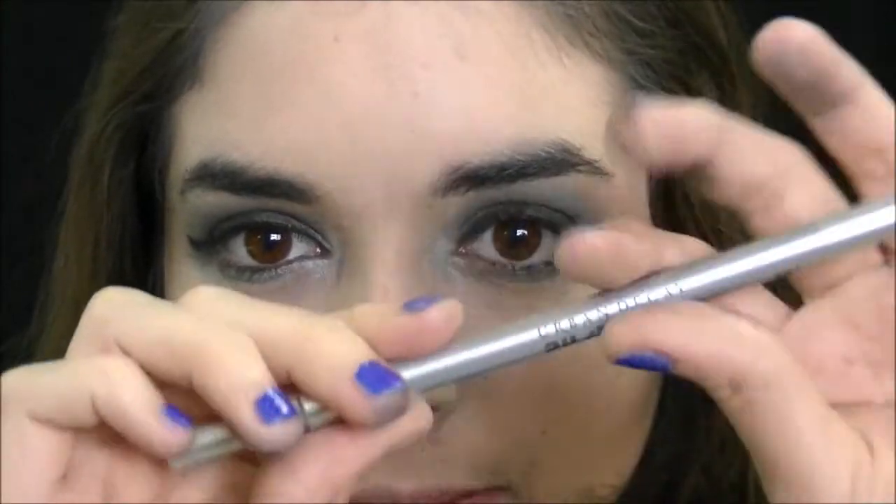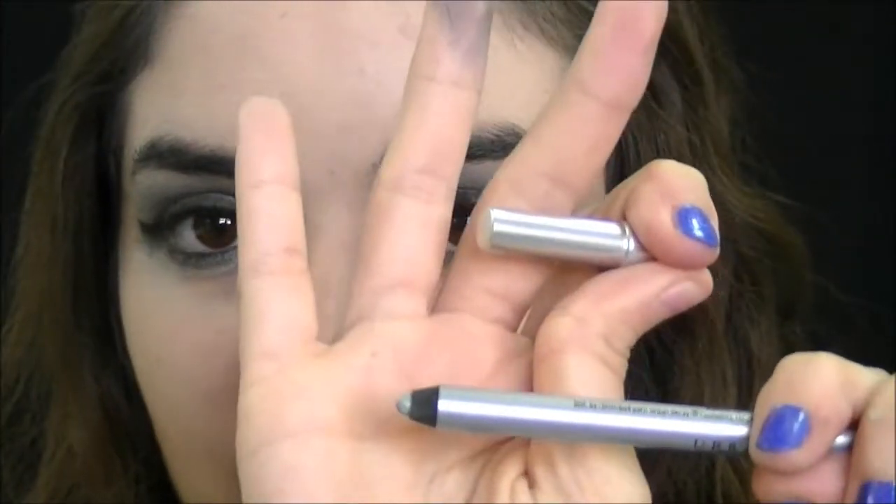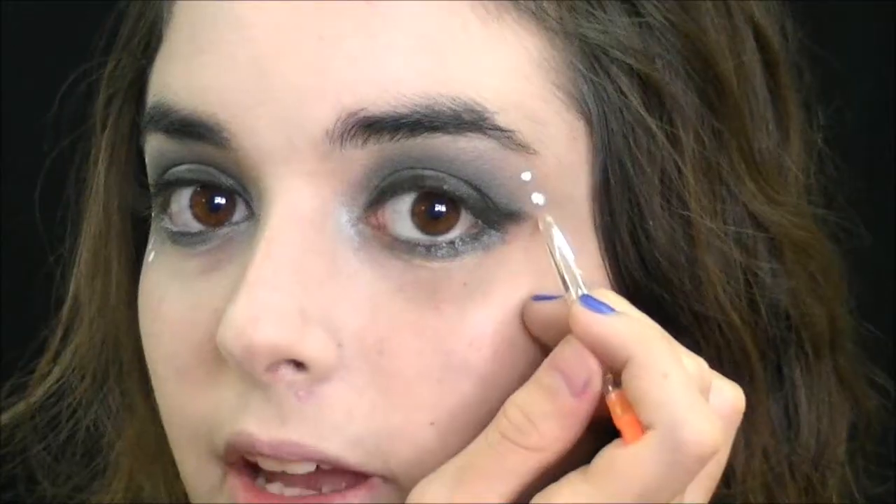Now I'm going to line my waterline with this Urban Decay eyeliner in Dime. Then, using an eyelash glue, I'm going to glue five rhinestones to each side of my eyes.